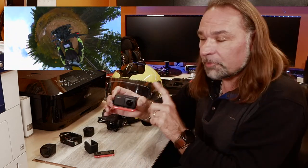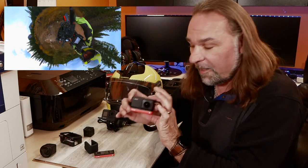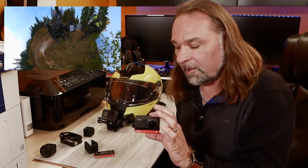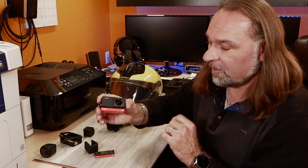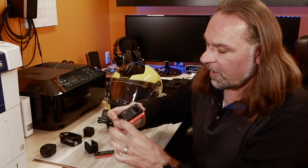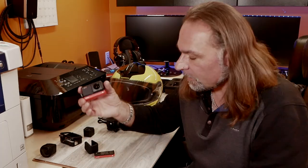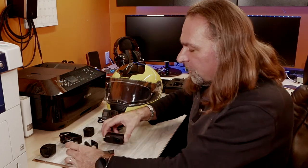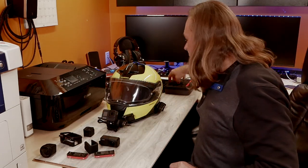I tested it and made some videos, so you should be able to find some of those on my channel. There are a lot of other videos online about this camera - I just want to show you how it looks in a motorcycle context and what the components are. On top of those batteries, you can get what Insta360 calls a boosted battery.